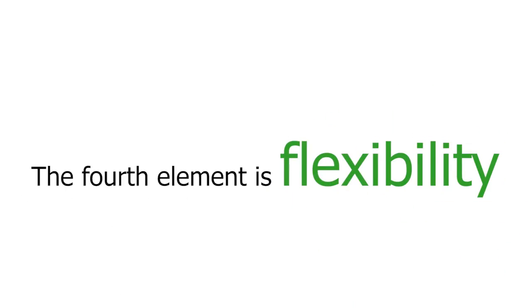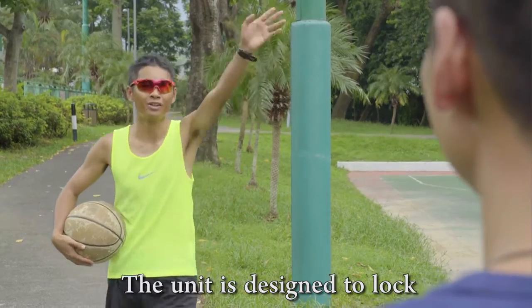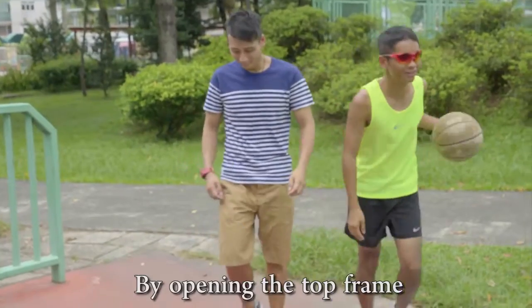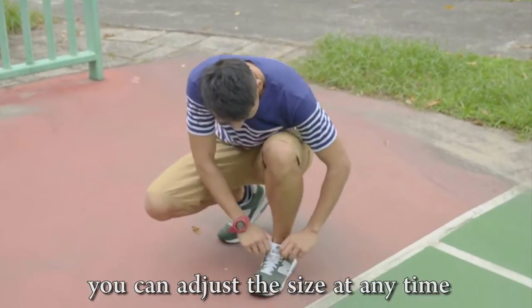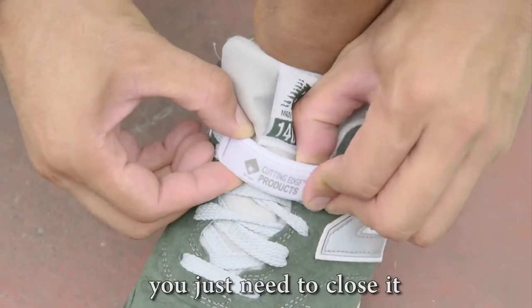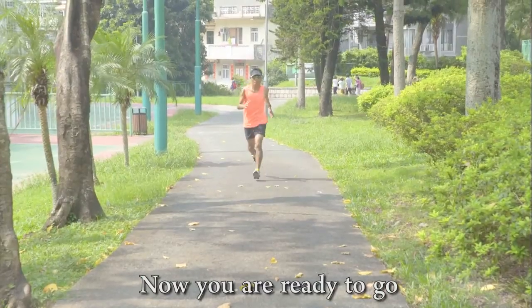The fourth element is flexibility. The unit is designed to lock and unlock very easily. By opening the top frame, you can adjust the size at any time. Once it feels tight enough, you just need to close it. Now you are ready to go.